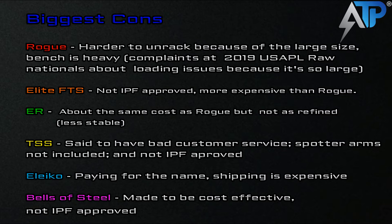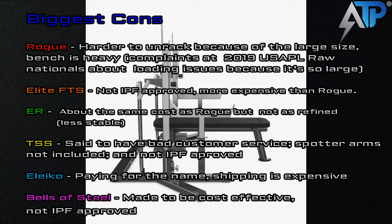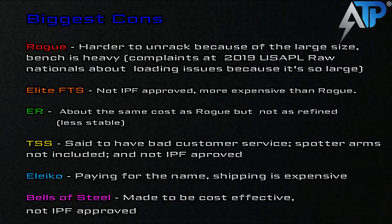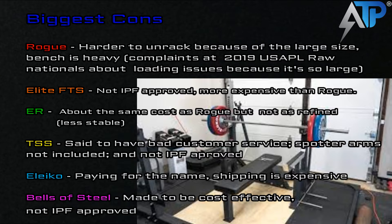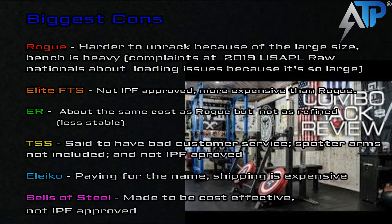With the Elite FTS rack, you're definitely paying for the name. I'm sure it's a great rack — I haven't personally used it, though I've seen one and coached a client who used one at a meet. It looked good, but considering the materials used aren't more expensive, I don't know why it's nearly $2,000 more than the rack right below it. And the Bells of Steel — it's simple, it's made to be cost effective. If you're just looking for a combo rack to get the sensation of competition but don't have a lot of money, that's the one you'd go with. Being cost effective, it's not really going to compete with the other top brands. And it's not IPF approved.